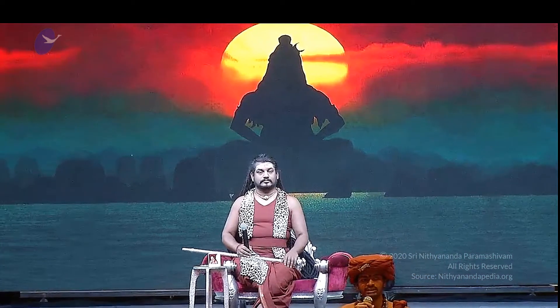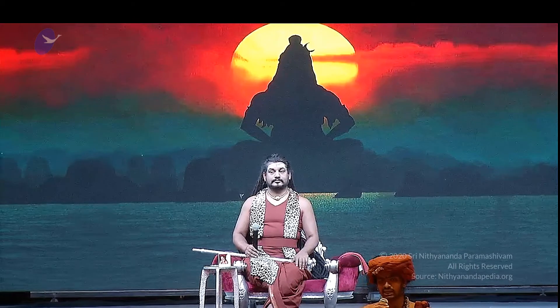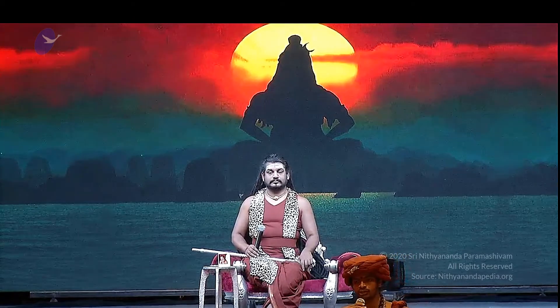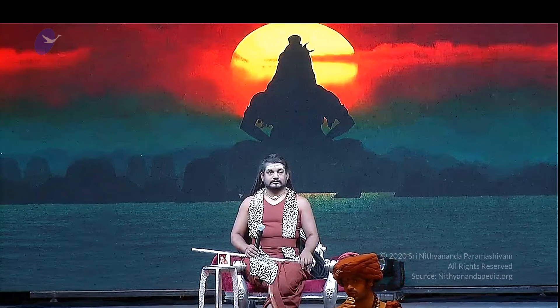It pacifies and balances the Pitta and the Vata, and also alleviates all the toxins — the Amas — that are accumulated in the body.